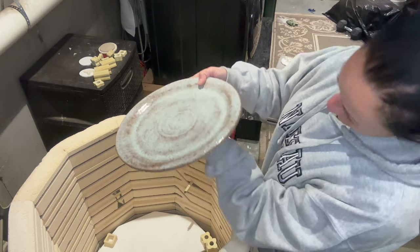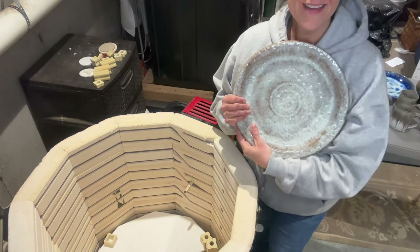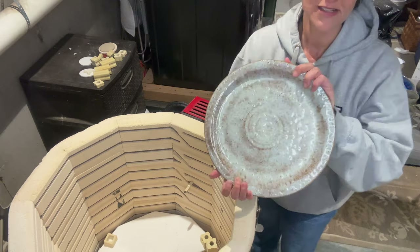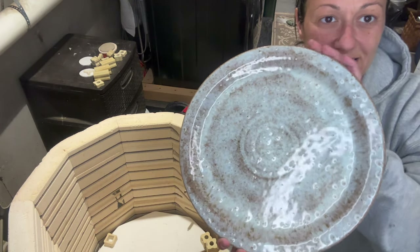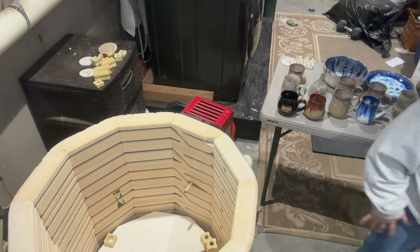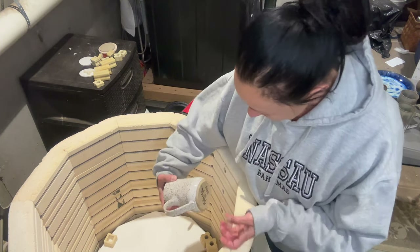The glaze came out like crap, but more on these plates soon — that's all I'm going to say about that. I'm really proud of what he created — it's a beautiful form, which is hard to see because the glaze sucks. Matt is kind of a genius, I'm not just saying that.